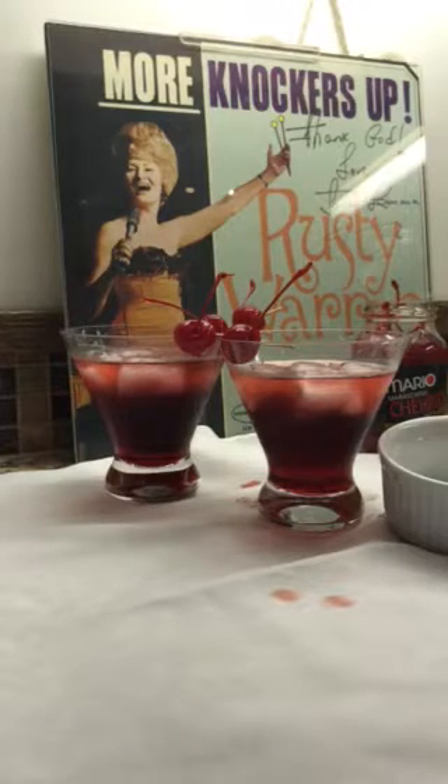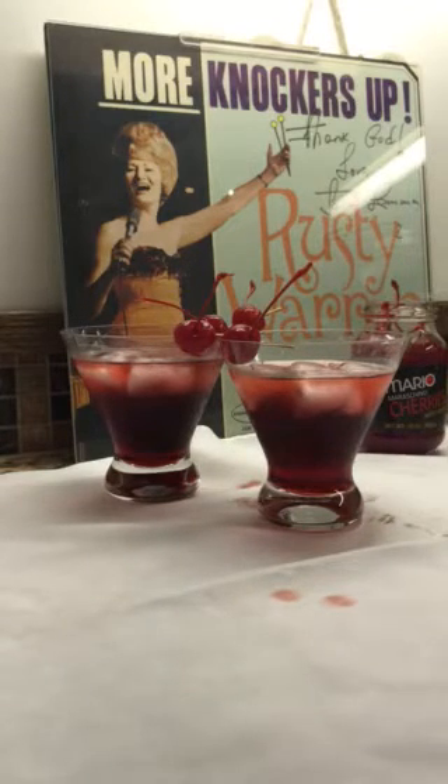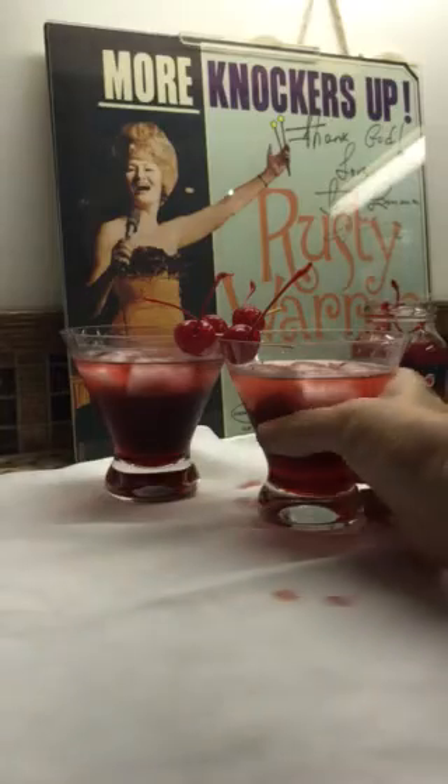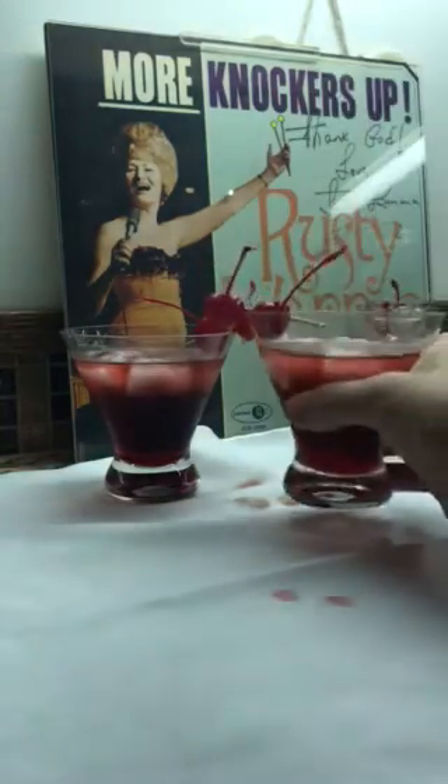Knockers up, everybody! Knockers up, knockers up. Happy birthday, Rusty Warren. Let me taste some of that — mmm, that's delicious!